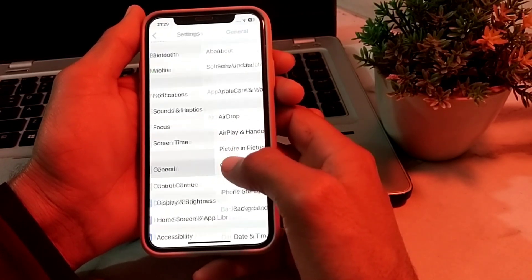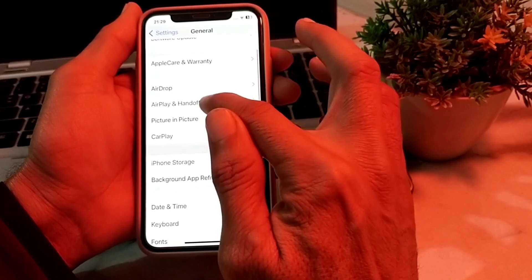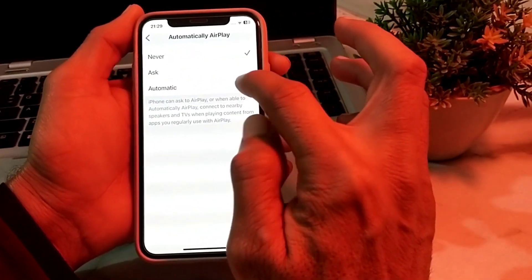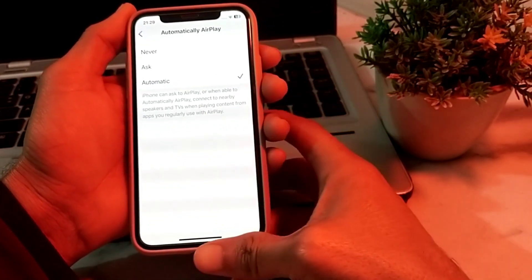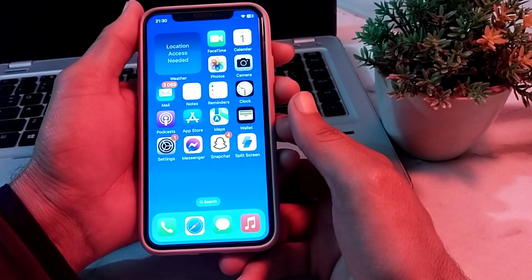If you're still having this problem, open Settings, scroll down, tap on General, then tap on AirPlay and Handoff. Then tap on Automatic AirPlay and select Automatic. After all these settings, hopefully your problem will be fixed and you will be able to enable screen mirroring on your iPhone or iPad device.